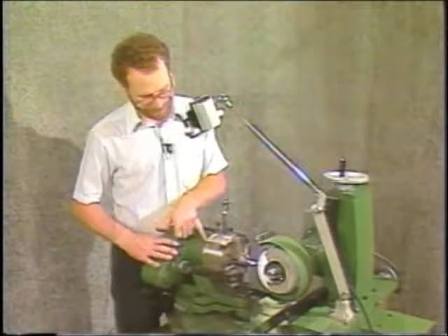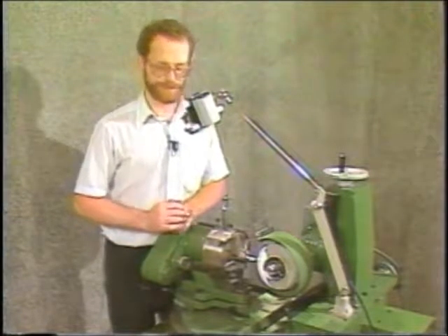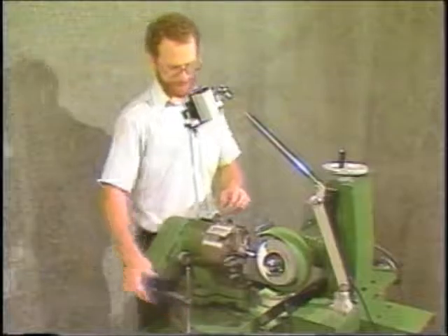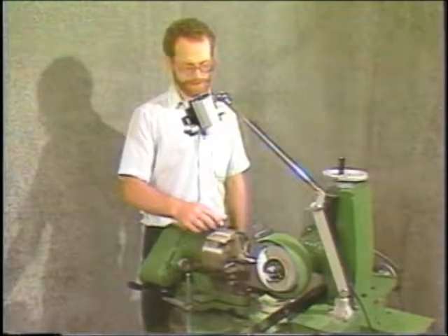Your cam relief should be set fairly low — the manual has recommended settings; for a half inch drill, set it about six. Your work head is set so that it's locked straight in, with the pin dropping in the hole in the center, and you use no oscillation.